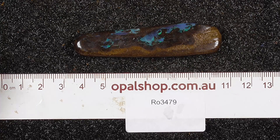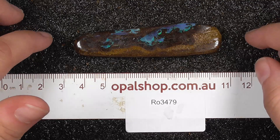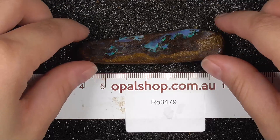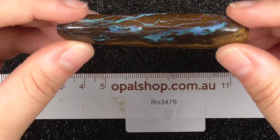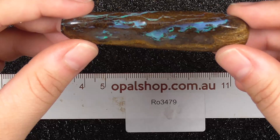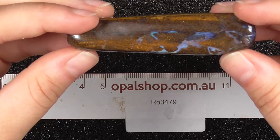Welcome to the opal shop. We've got here a nicely cut and shaped and reshaped piece of bolt roll. As I pick it up you can see the colors of the stone. It hasn't got a lot of opal in it, but the bits you can actually use from it are quite lovely.